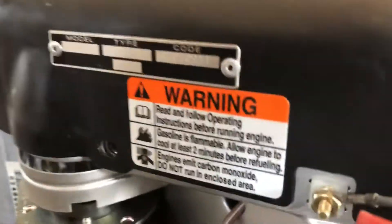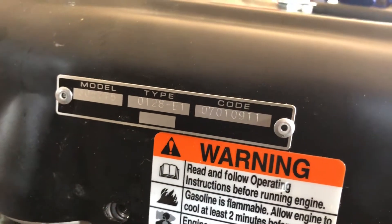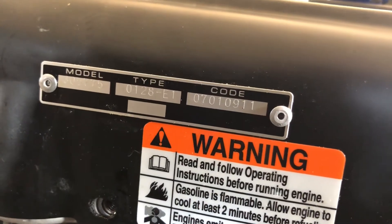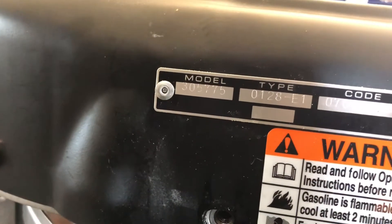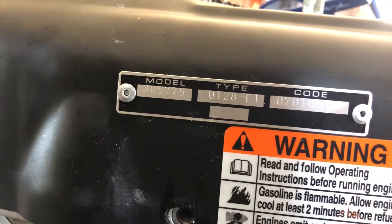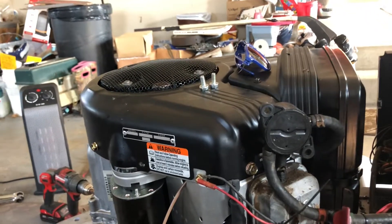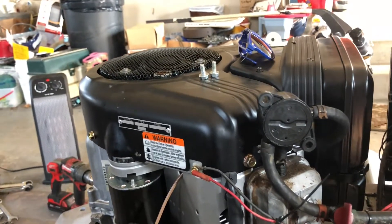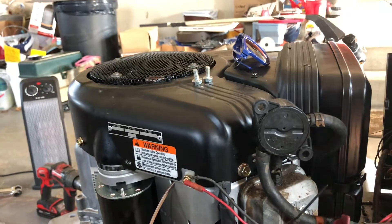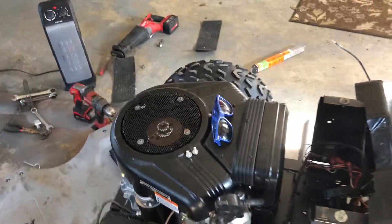Here you can see the number tag — you can see the date code 2007. It's a 30 cubic inch, so it's kind of a baby Vanguard — the smallest version. The only lower horsepower V-twin is the 14, but it's the same displacement.